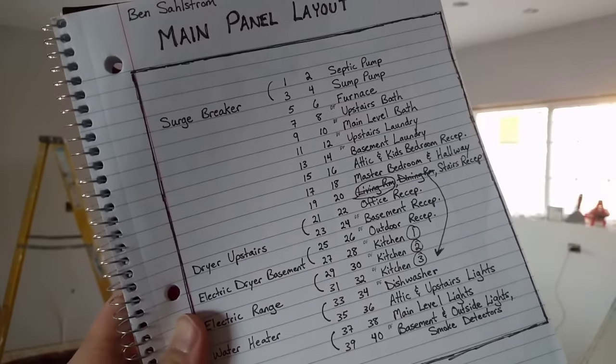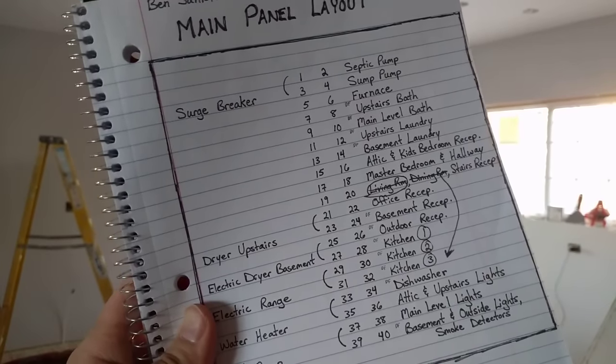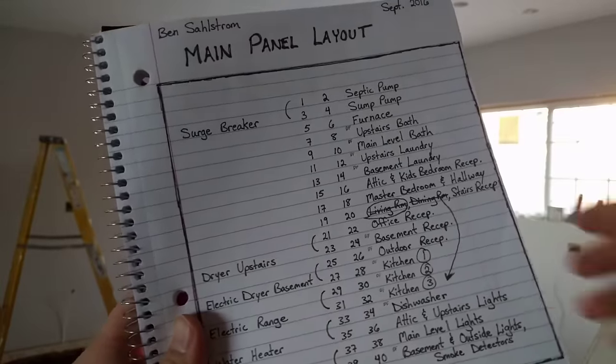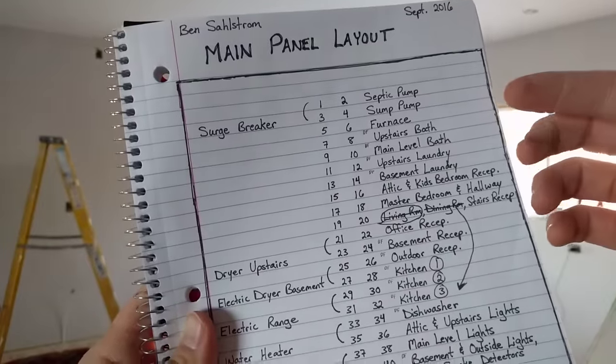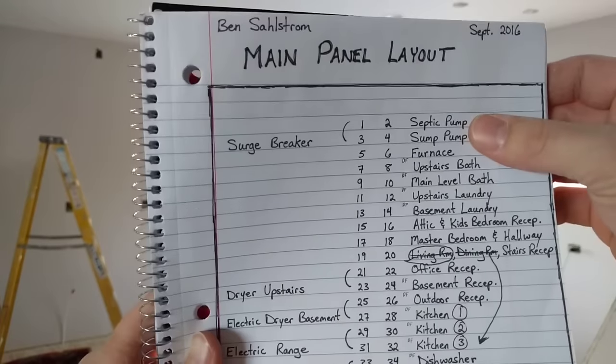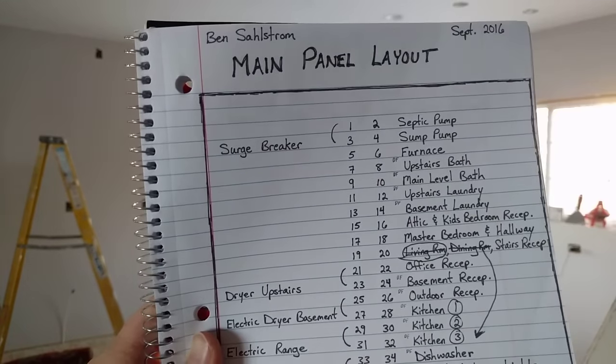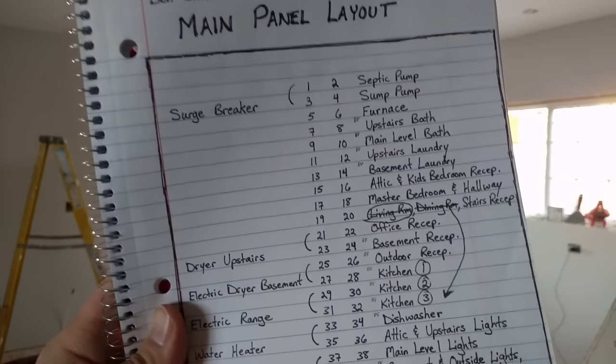Here's my panel layout, and I'll just kind of go through specifically what I've done. I've got my septic pump — that's a dedicated circuit. Sump pump — that's a dedicated circuit. Furnace as well. And then when you get to the bathrooms, if you had two bathrooms in a house, you could actually put both on one circuit, but it's not really recommended.